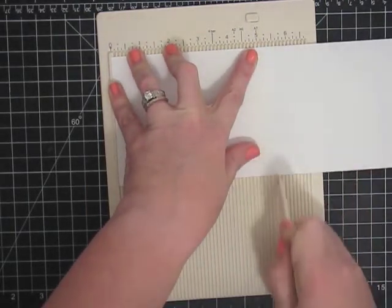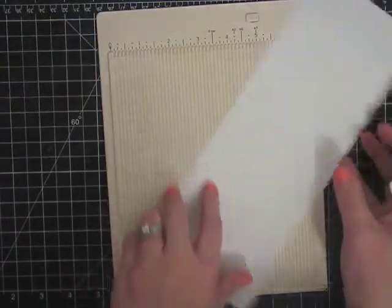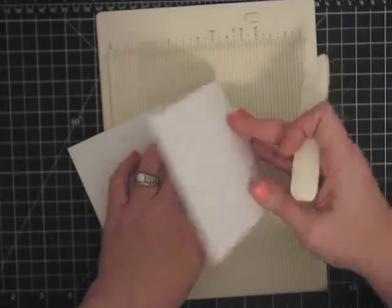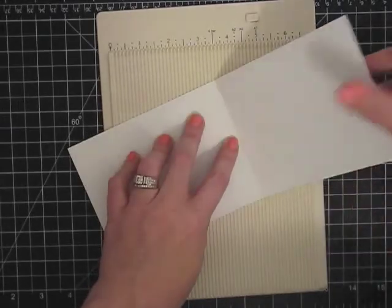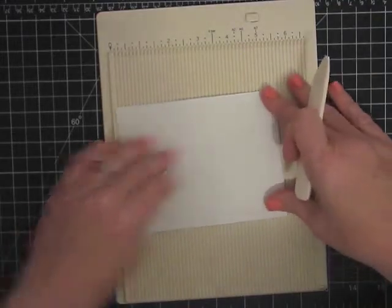We're going to make it a portrait style card just to do something a little bit different today. This is some Neenah Solar White cardstock — you can use whatever you have.